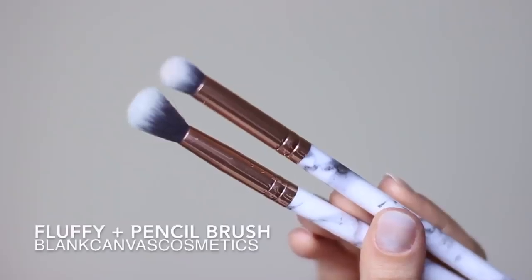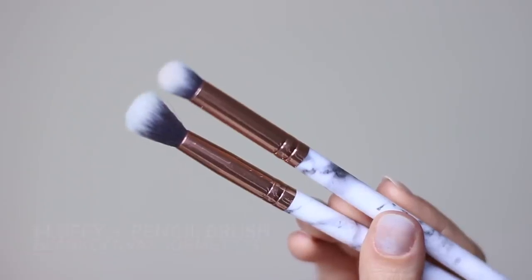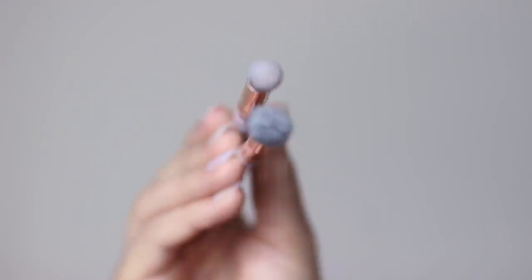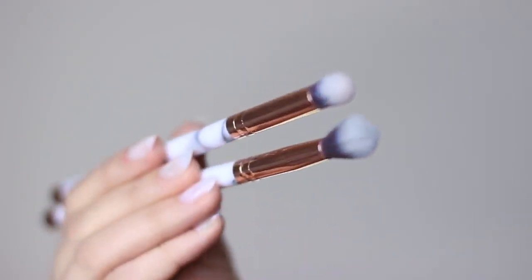You really only need two brushes for this look, but you can add more as you go. The main ones you need are a fluffy and a pencil brush. Both of these are by Blankem's Cosmetics and they have gorgeous marble handles, which I love.